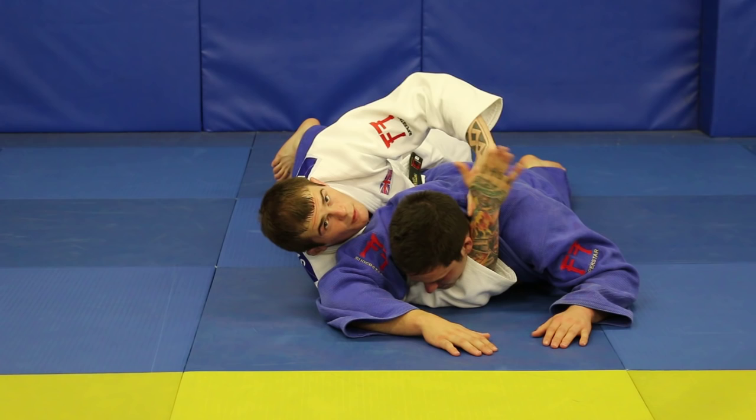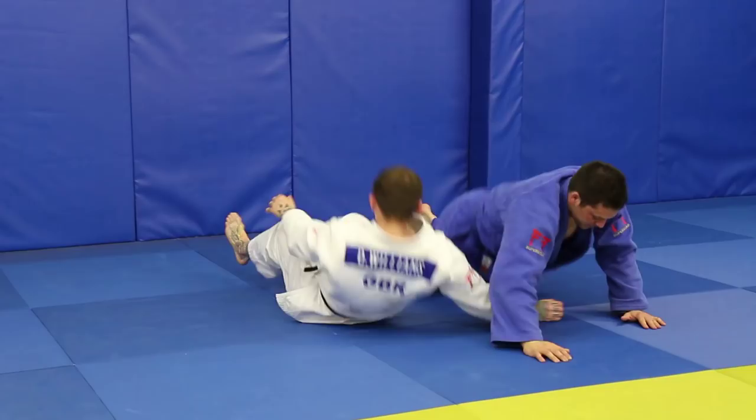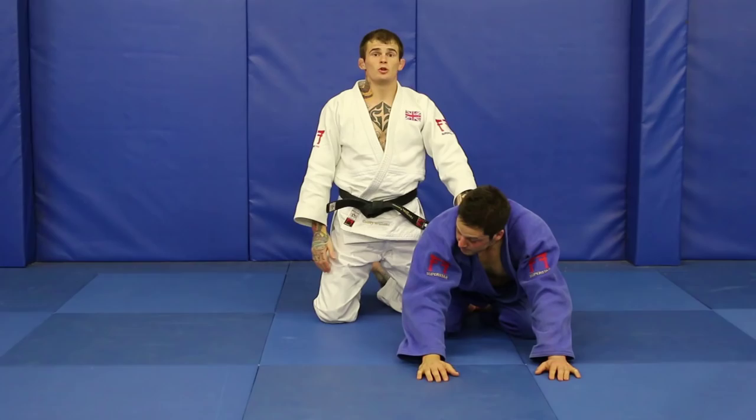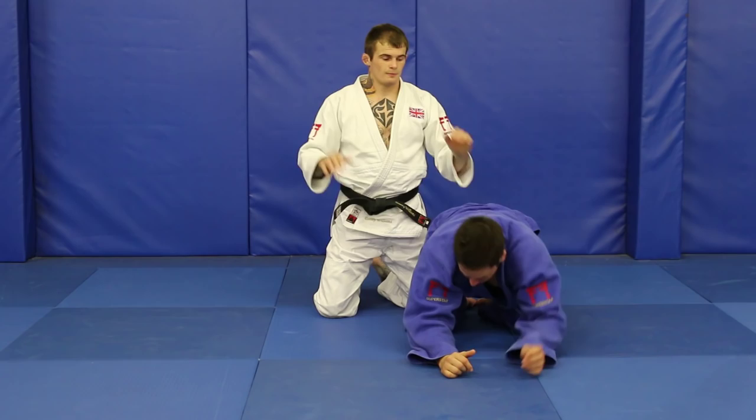So that's a very basic version. I'm going to have a quick look at the same strangle, but using the sleeves of my gi. Same start: to the far lapel, arm under, onto the same lapel above my own hand.